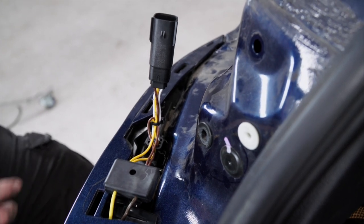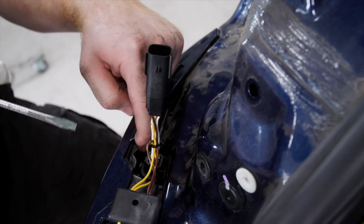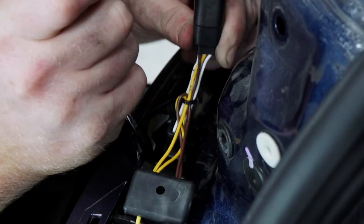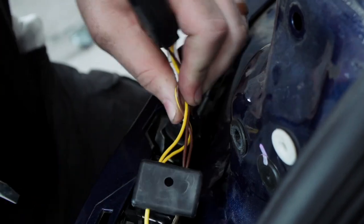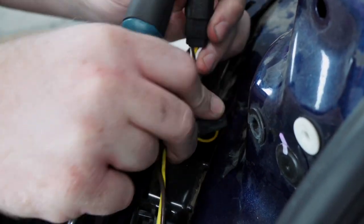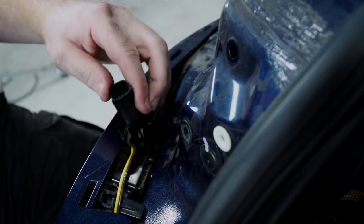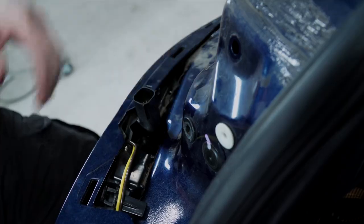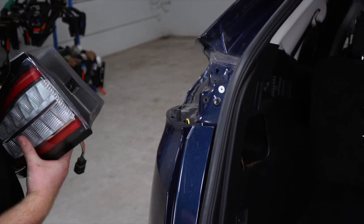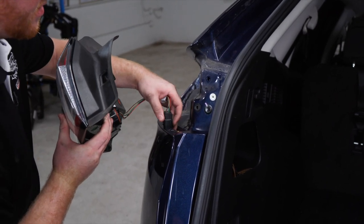So we're gonna need to unclip the tail light harness from the fascia using a flathead screwdriver, and then continue to push it down. Then we'll reconnect the fascia and reinstall the tail light.